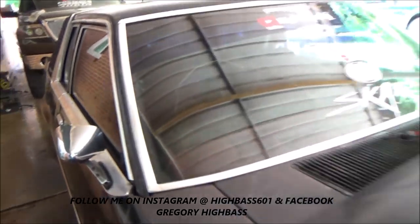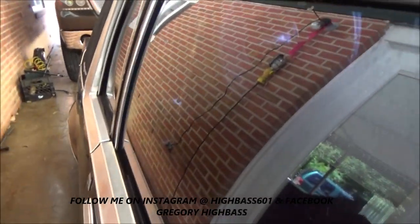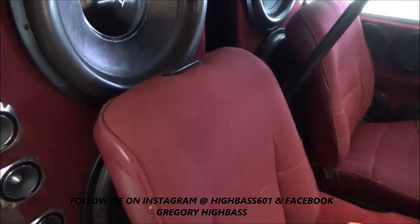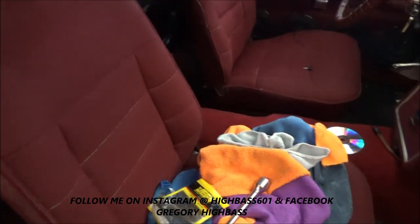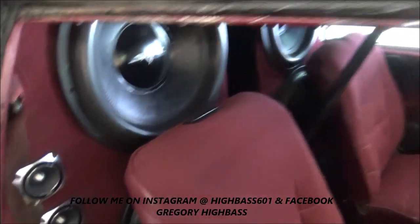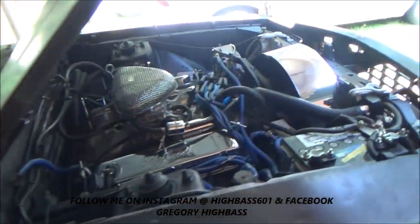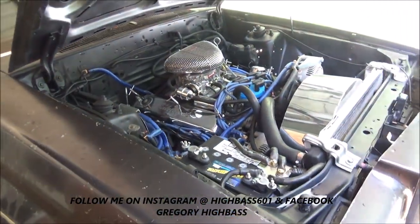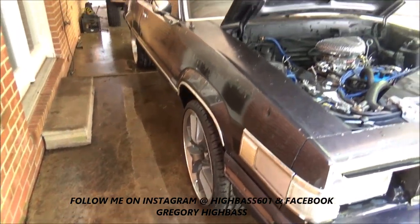Here she is. If you're new to my channel and wondering what's in this car — there are four 18-inch subwoofers, a bunch of door speakers, tweeters, amps, wires, alternators, voltage, and chrome under the hood. I think she's ready for a mom-and-pop car show — even unfinished she's ready.